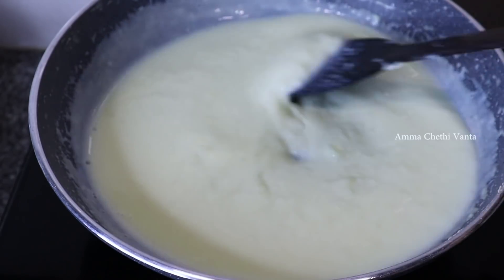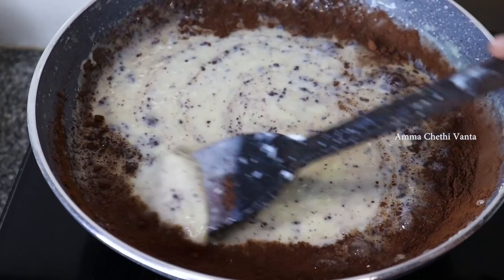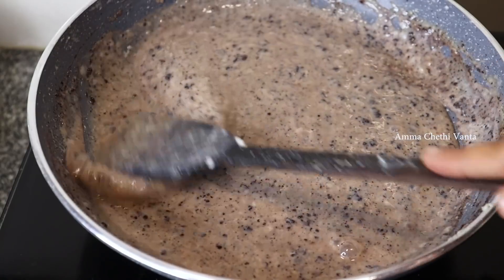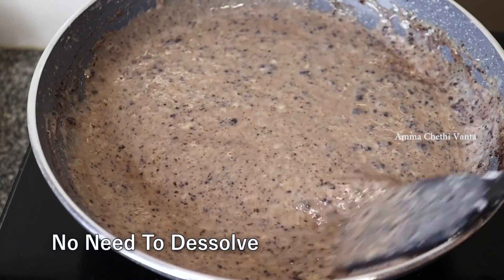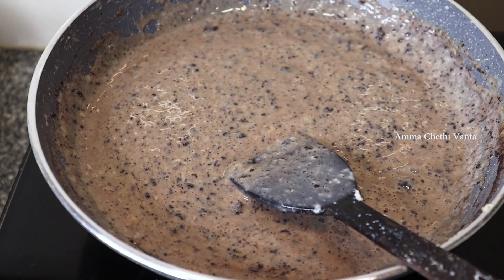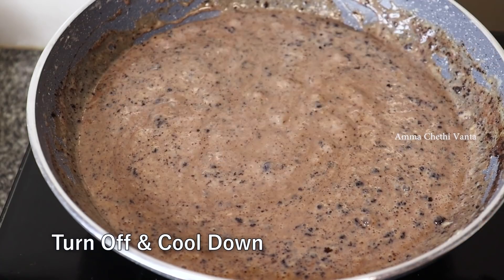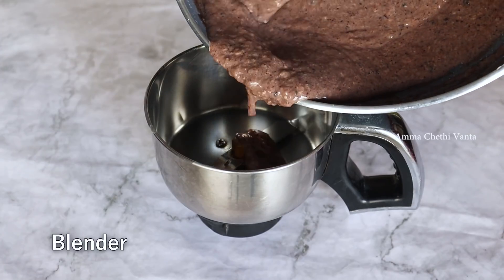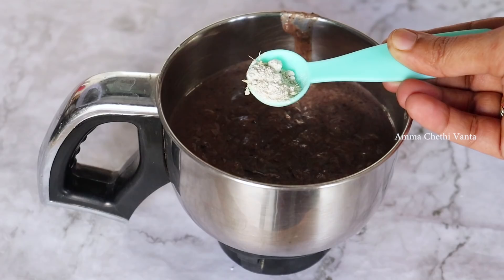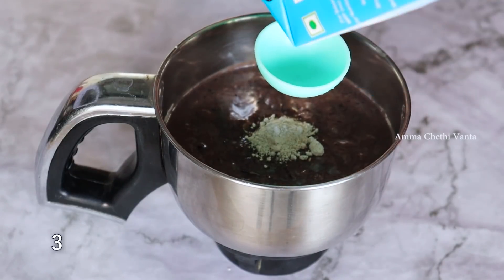Mix it and add 1 tablespoon of cocoa powder. Add a little bit of cocoa powder and mix well. Transfer the mixture to a pot and add a half teaspoon as well.